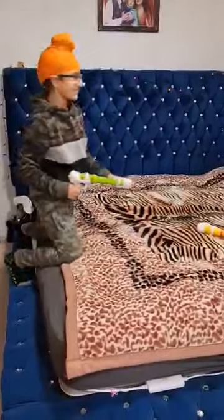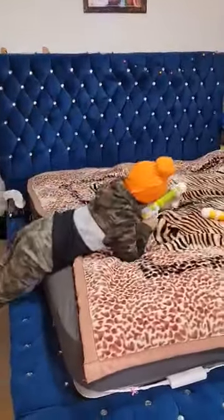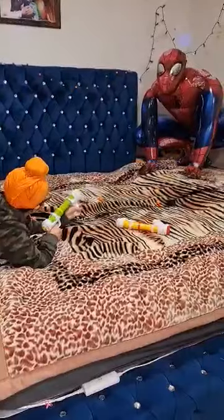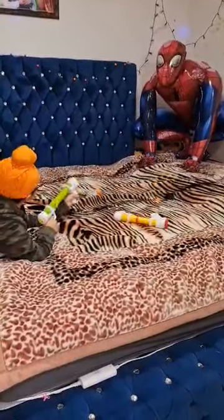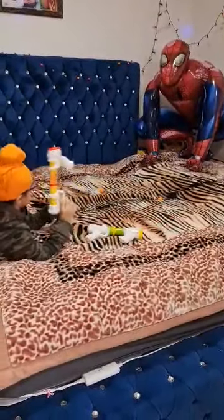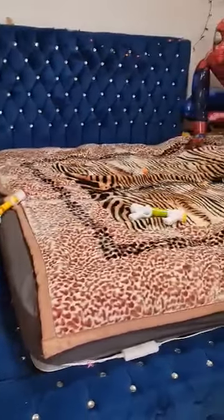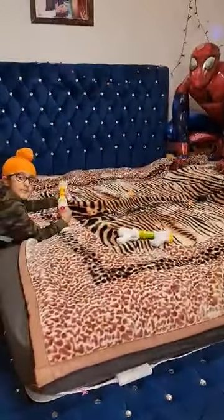I'm going to try it in for his chest. I made it for his head — now I'm aiming for the head.